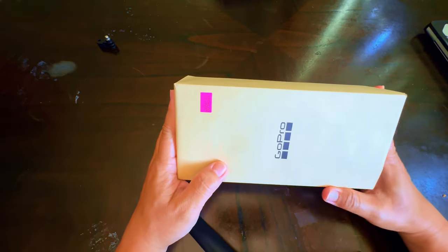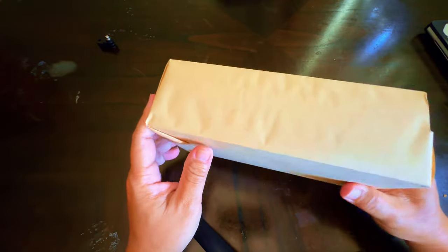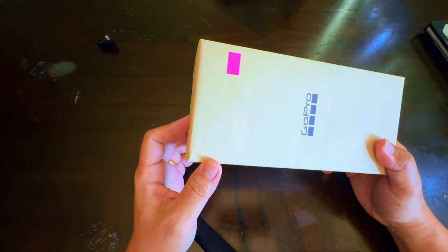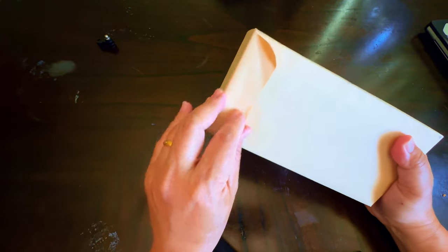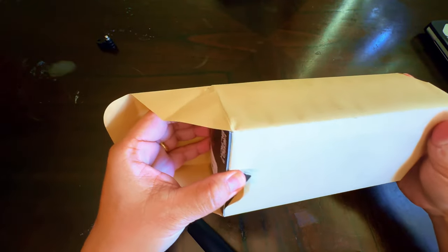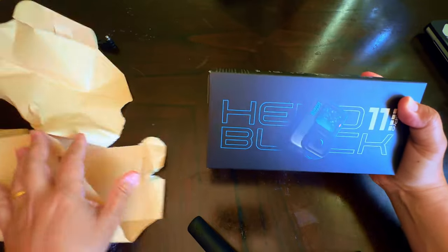Hello guys, welcome to Trail Track Comic. We're gonna do a quick unboxing of the GoPro Hero 11. This is the Costco bundle that you get from Costco — this costs around $289, so plus tax probably $313 depending on which county you live in. So let's do the unboxing.